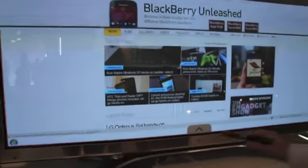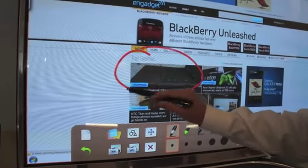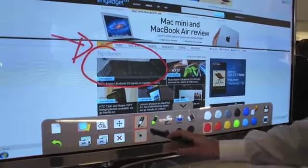While we're in the internet, we can also use the pen to highlight things, point out stuff, whichever you like. And you can save it and print it of course.